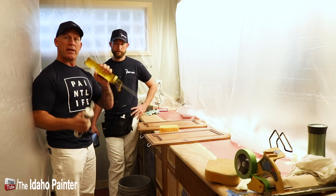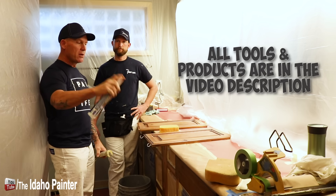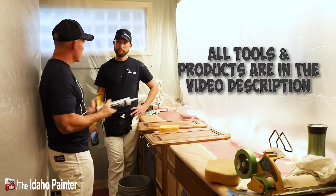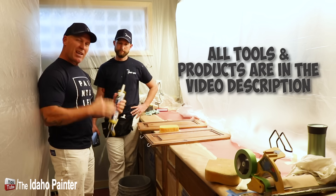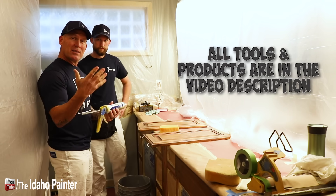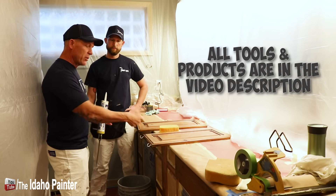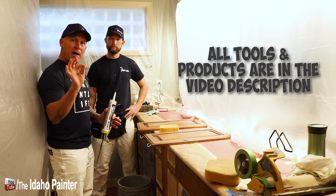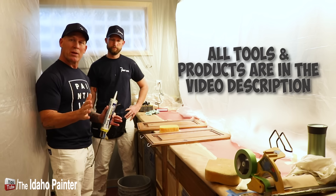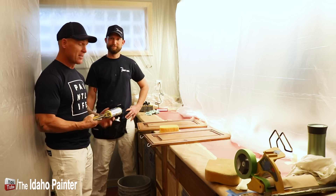I'll show you - this is just an inexpensive caulking gun, nothing fancy. Both John and I like to cut the end off at a 45-degree angle so you can get it down and lay it into the cracks a lot easier. I don't like cutting it too big because I don't want too much caulking coming out - we're only trying to put a small bead on there. When caulking like this, really fine work - what we call sponge caulking or rag caulking - I like to use my bare hands because I can really feel what I'm doing and get a really smooth edge.